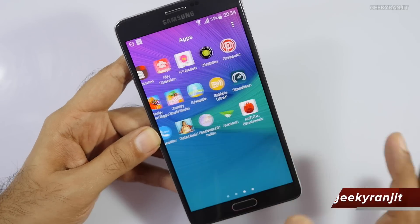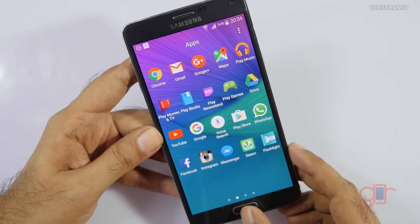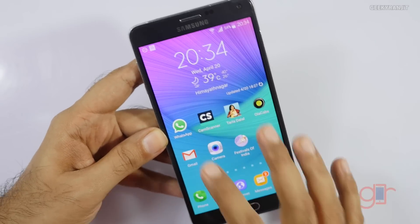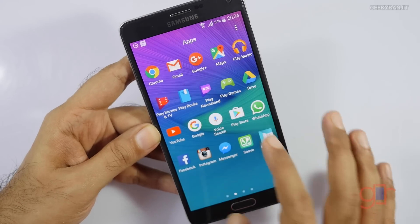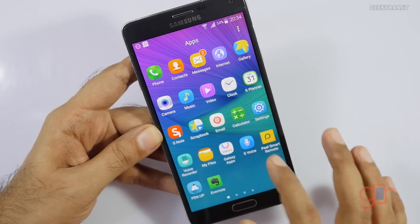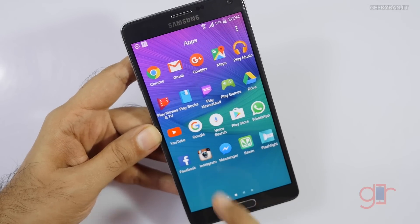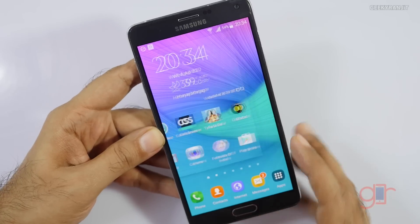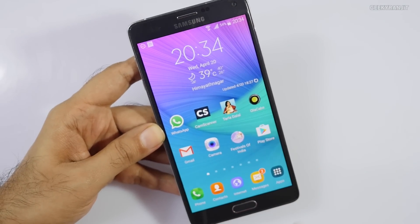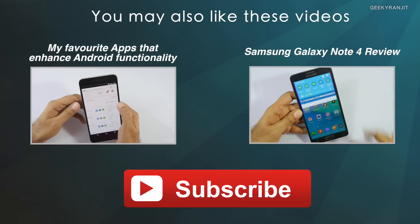Overall, according to my wife, she said that the battery life hasn't changed that much. But I would say now this Note 4 has got the Android Marshmallow update and it's a one and a half year old device, but I feel it has aged pretty well. You can actually purchase this Samsung Galaxy Note 4 for around 29,000 in India. I have already posted my review about one and a half years ago — I'll have the link in the YouTube show notes so you can check it out.